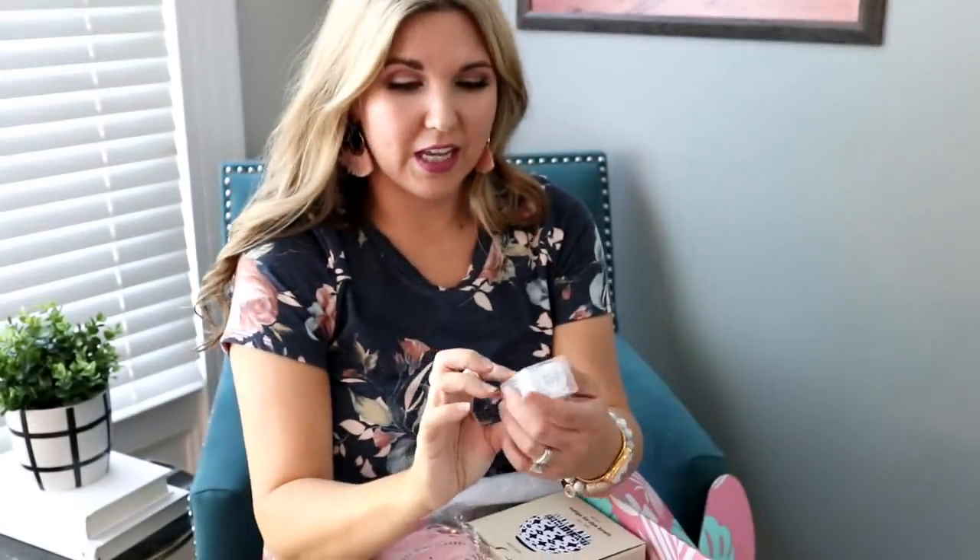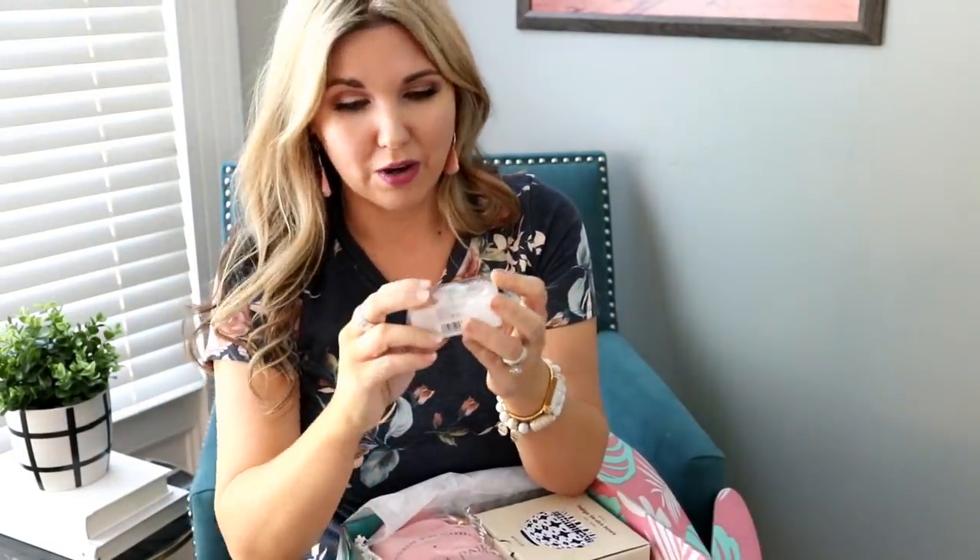The next thing are these invisible bobble hair tie things. They're supposed to not rip or tear your hair and you can put them back in these hair ties. We love these around here.